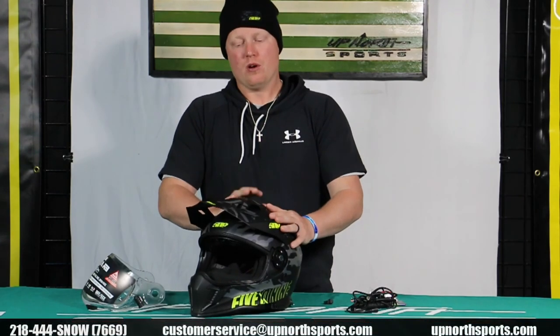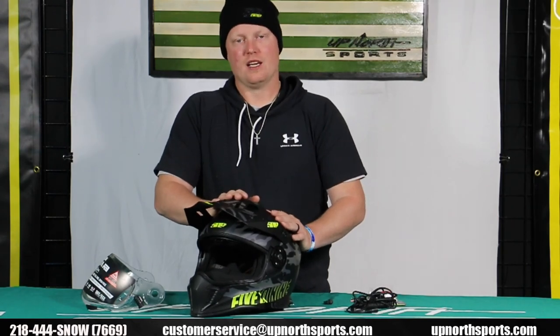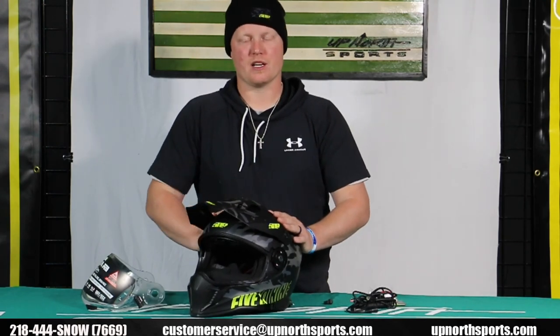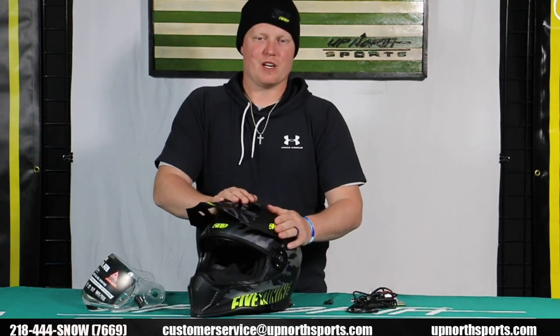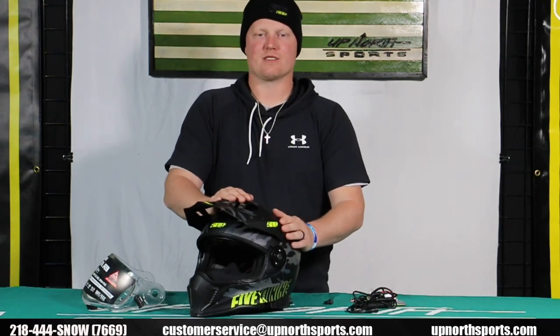Check us out at upnorthsports.com — we have the entire 509 lineup on there: all the helmets, goggles, everything you need to have a successful riding season. As always, with any questions give us a call at 218-444-SNOW. Check us out on our YouTube channel for all the latest product reviews and breakdowns. As always, we thank you so much for shopping Up North Sports — we hope you guys have an amazing and safe riding season.